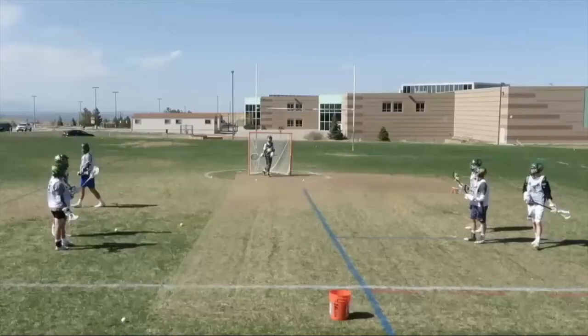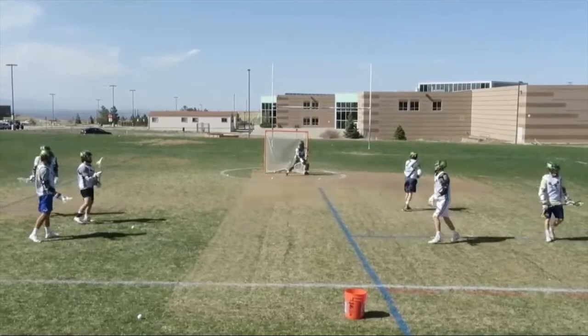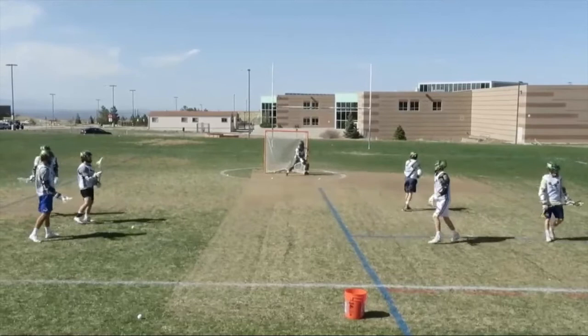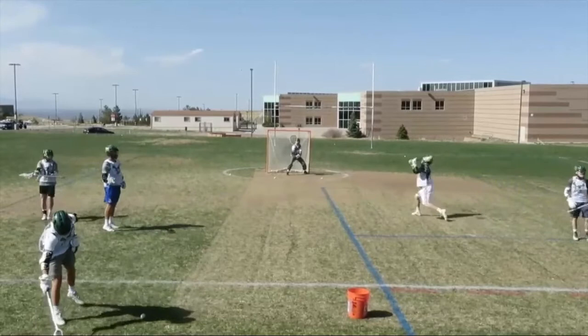Low-high windup — probably the most important shooting skill I've ever learned. Low-high windup, low-high crow-hop — it gives you a really nice hesitation in your shot stroke. You can see how it loads up. Low-high rip, low-high hammer. You can manipulate the goalie and freeze him.